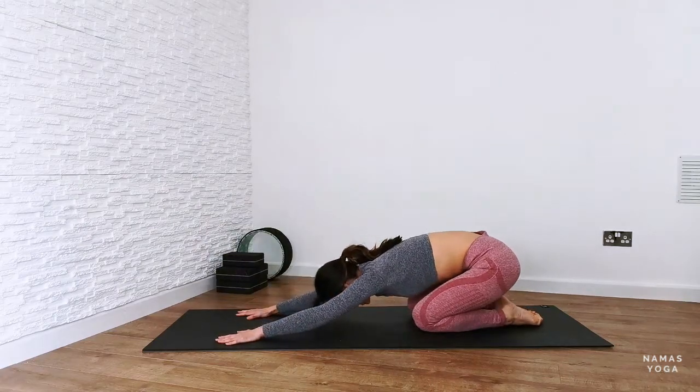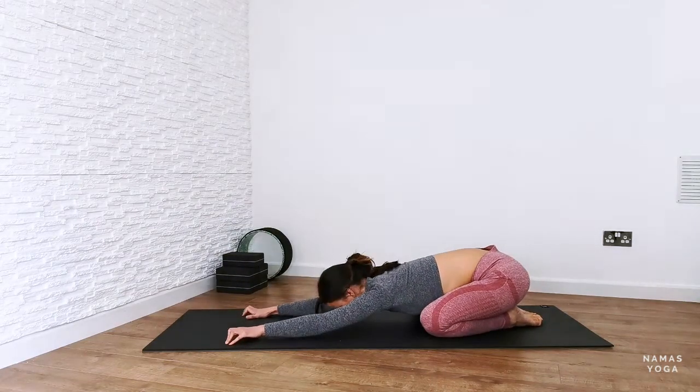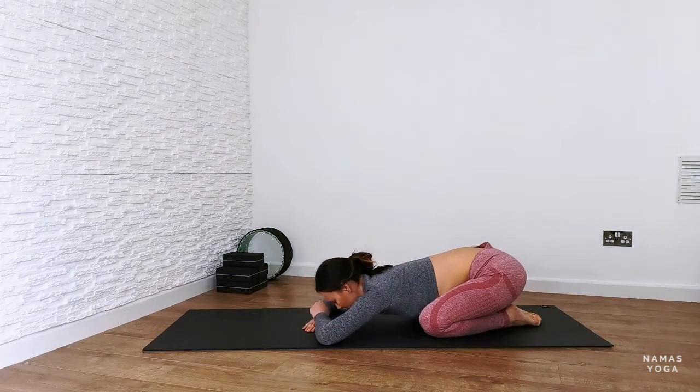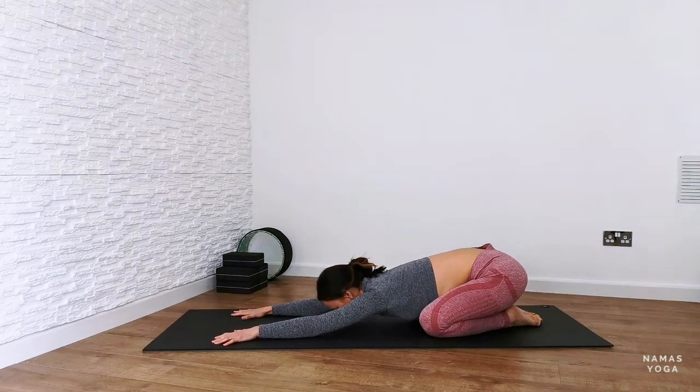From here, push it back into child's pose and allow the whole body to melt downward. You might bring your knees a little bit wider. Maybe you've got the hands ahead or the hands on top of one another, resting the forehead down. Just see what feels good.